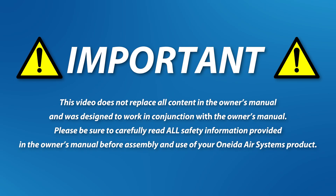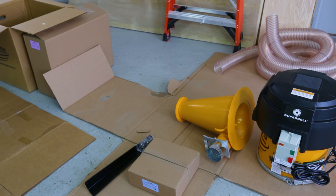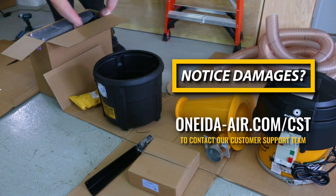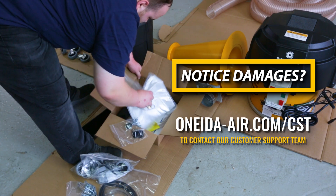This video does not replace all content in the owner's manual and was designed to work in conjunction with the owner's manual. Please be sure to carefully read all safety information provided in the owner's manual before assembly and use of your Oneida Air Systems product. Do not turn on or plug in your dust collector until the installation is completed. Never run the system without the motor cowling in place. We suggest that when you unpack the Supercell, you lay down the components on the cardboard packing boxes to prevent damage to the unit. Inspect the unit now for damages prior to assembly. Please contact our customer support team by visiting Oneida-Air.com/CST to complete a customer support request if you find any damages to your unit before assembly.